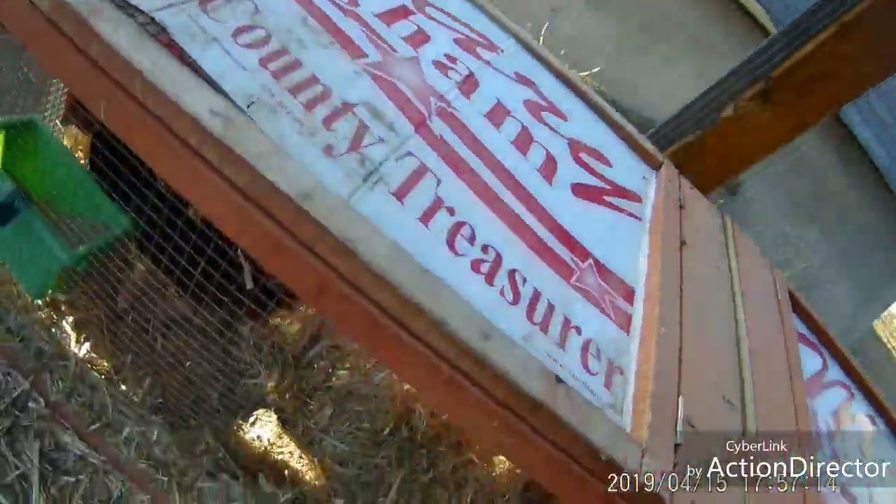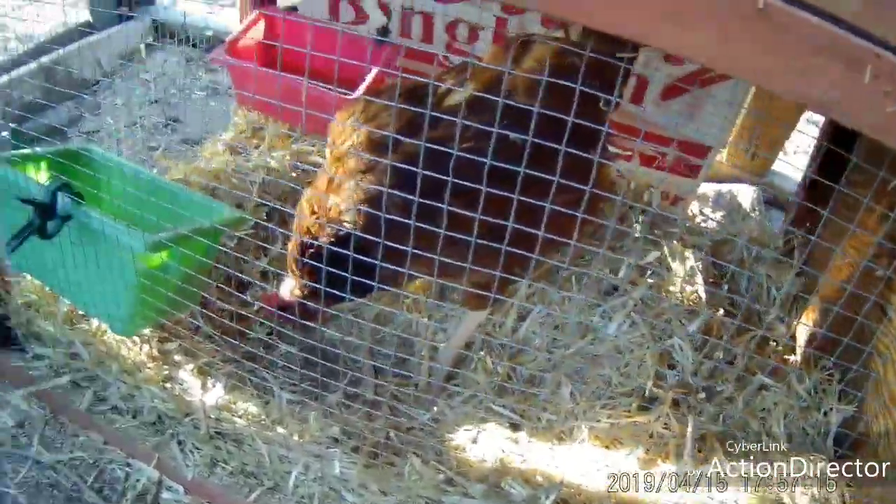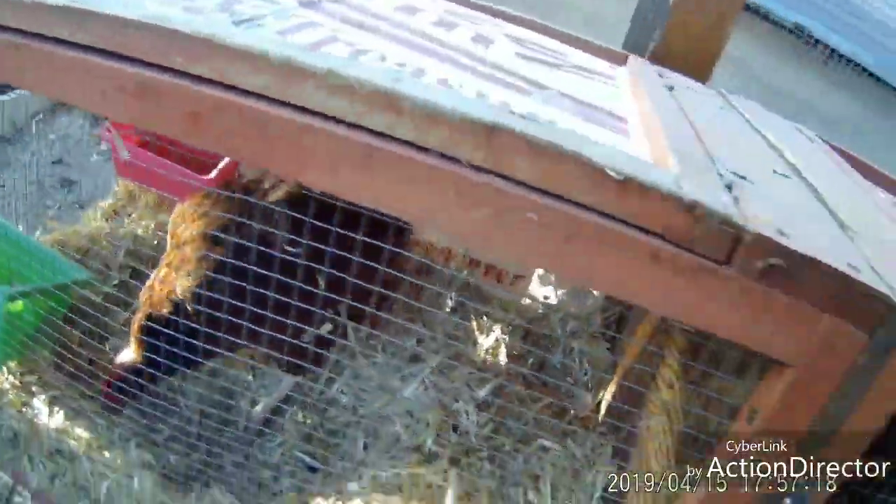Right now we're going through our flock, seeing who our egg layers are and who aren't. Because when you're homesteading on a budget - which we do - everything you got has to do its job to help progress you along the way.